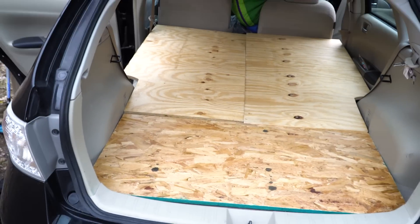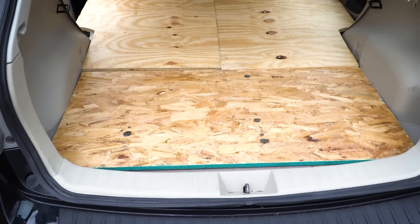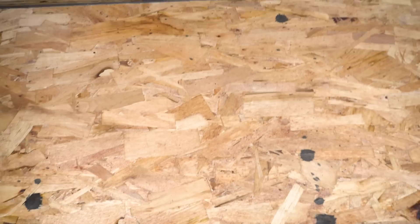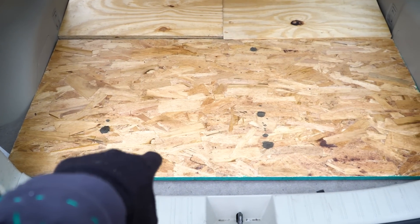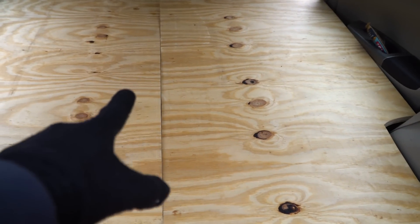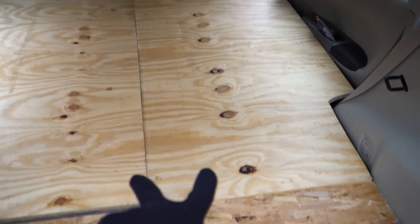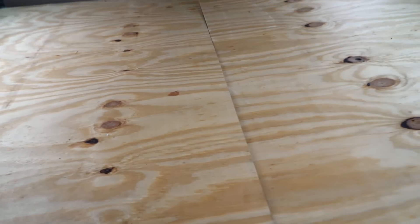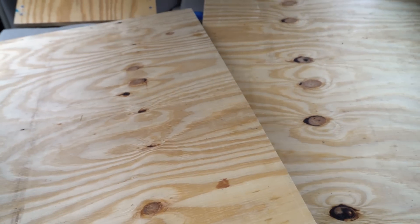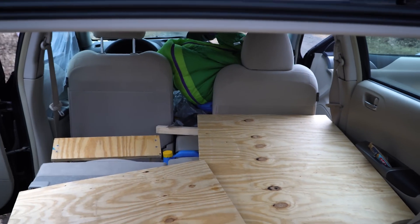There are three pieces of wood here and they're not fastened in any way — they just fit in nicely. The foot piece doesn't do a whole lot; it's mainly there to keep the two side pieces in place, because those two side pieces can't be the full length of the backseat since they need to be able to slide forward so the seats can come back when you're driving.